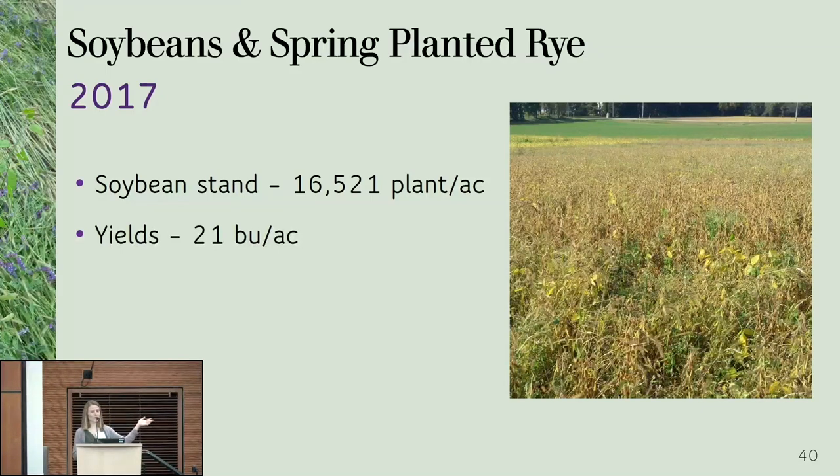You really don't want to have 20 bushels of beans, but it's not that bad compared to the stand we had — it's actually pretty impressive. Soybean plants can really compensate for a low stand, branching out and putting out a lot of seeds per plant. But I'm not calling that a success — it's just an interesting thing to observe.